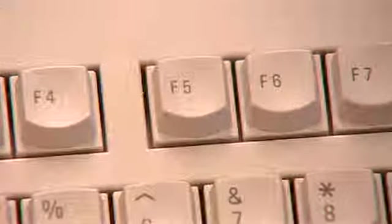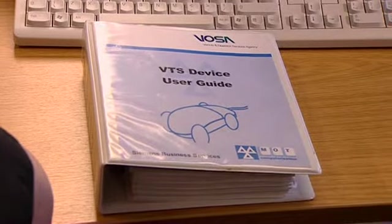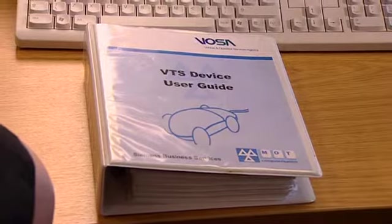So the user guide is actually within the VTS device? Yeah. Just hit the F5 key — that'll take you to the screen where you can access the guide. If I press F5, am I going to lose the screen I'm on? No, not at all. You can just hit F5 and go back where you were. What about the hard copy? You can refer to it, but the version on the VTS device is always up to date, whereas you can't rely on the hard copy being up to date.